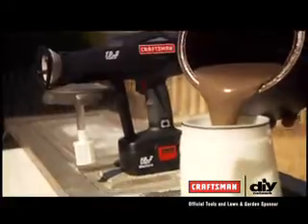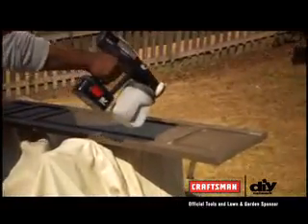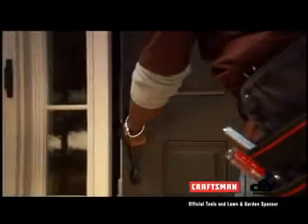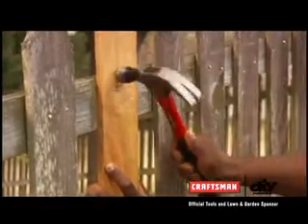We used the Craftsman paint sprayer to put a fresh coat of paint on our existing shutters. Good job, honey! Then we added new hardware to the front door and made repairs to the deck and fence.